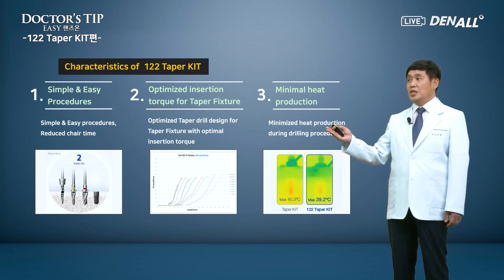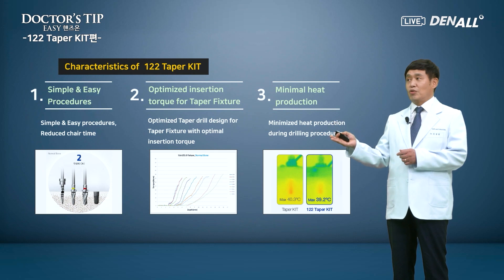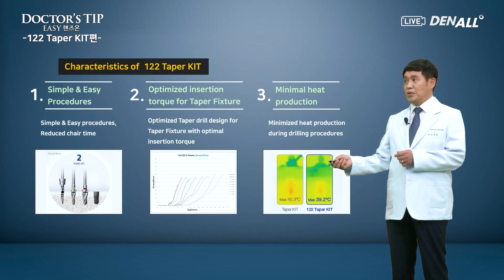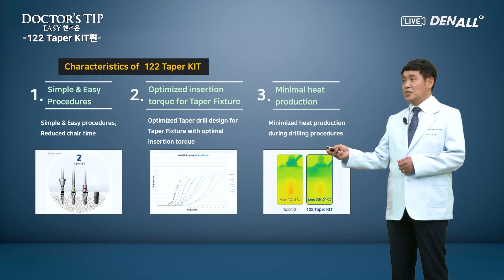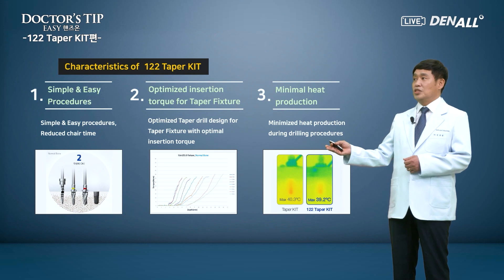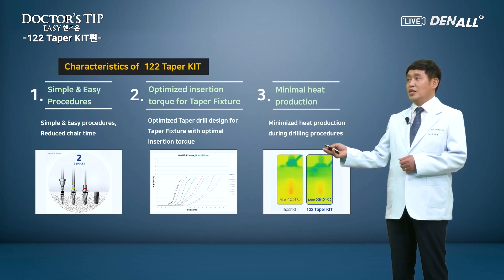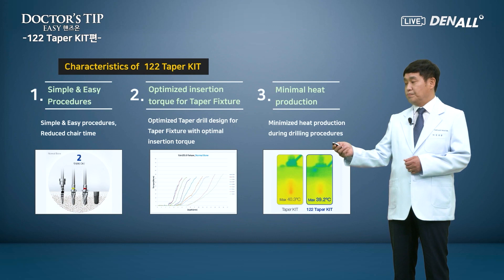Second, it is designed to achieve the optimized insertion torque. The drill design is not just tapered, but has multi-steps to get the most stable insertion torque. It is more advanced than the tapered drill. The cutting efficiency is very high, as it minimizes the heat generation during the drilling procedure. Compared with the tapered kit, the heat is definitely less generated, which is verified by a test.